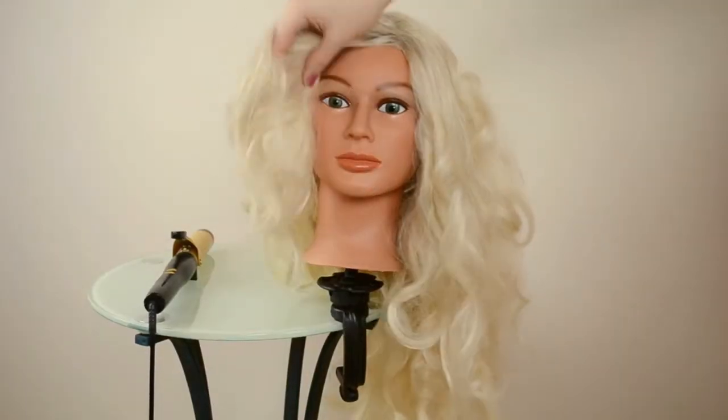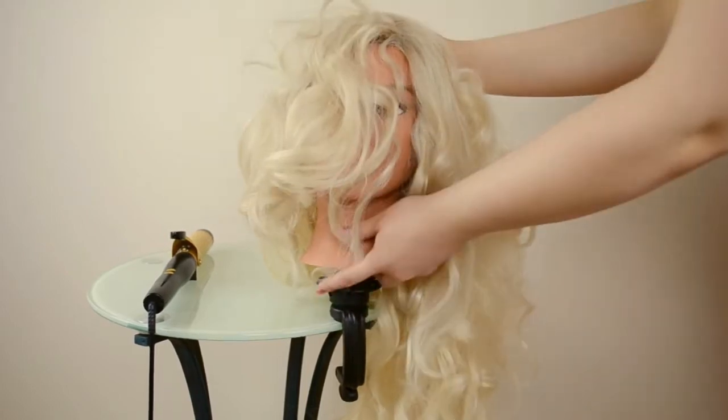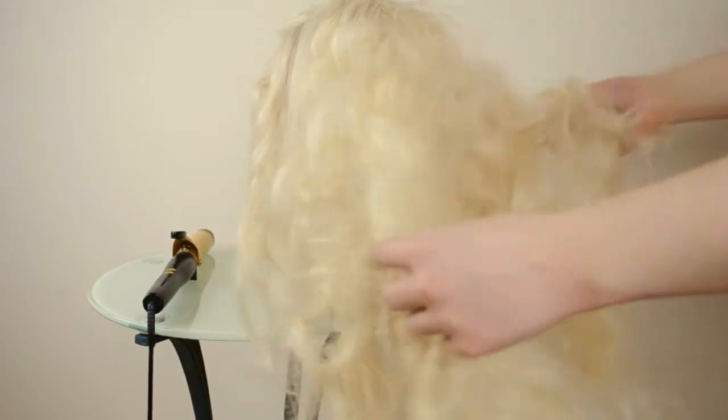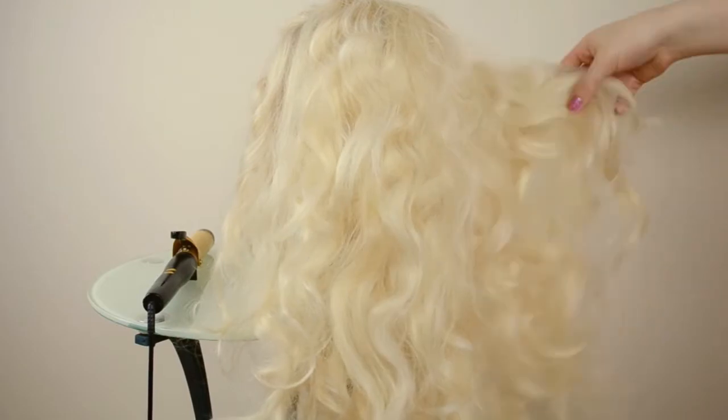First you're going to need a blonde wig. This is a lace front from findwig.com — I'll put the link in the description box if they still have it. I did curl this one for a different look, but I think it comes wavy, so however it comes you can just style it accordingly.